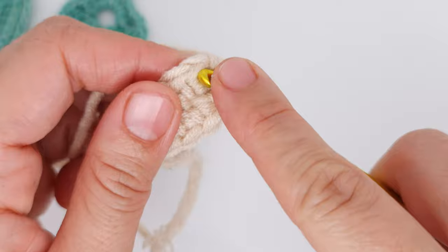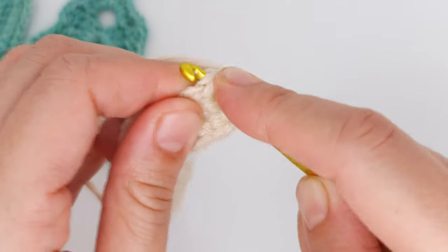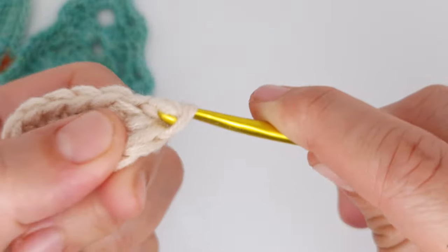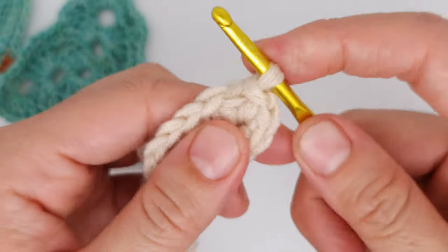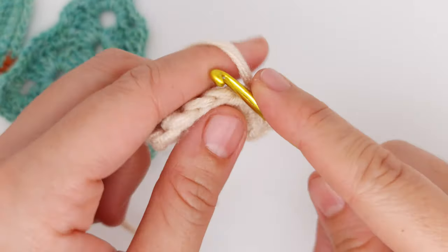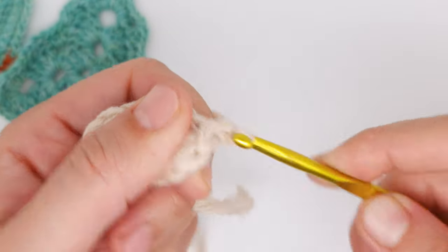After that you slip stitch and chain one — row one is done. Now I chain one and start row two.